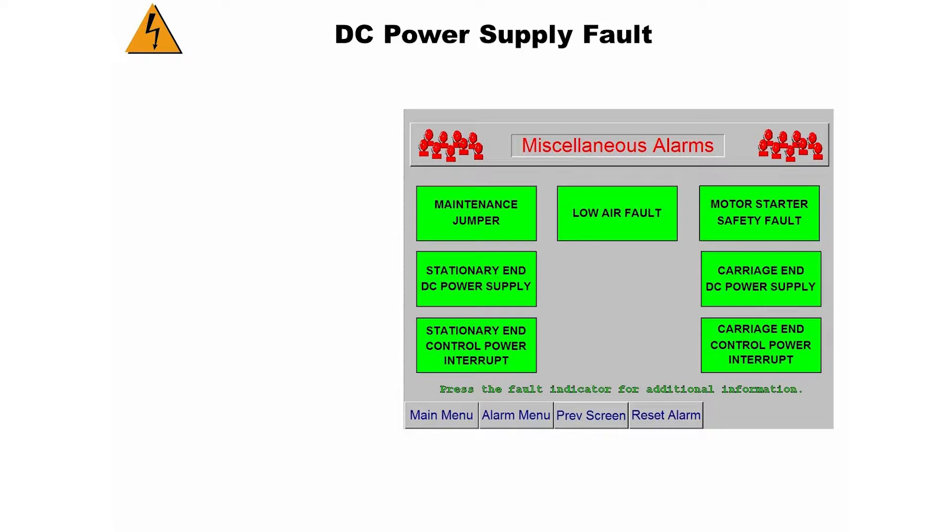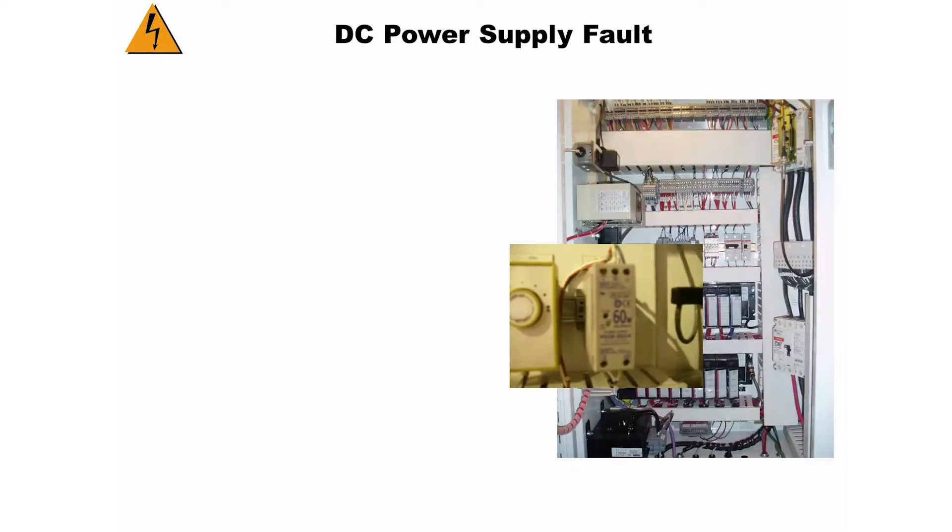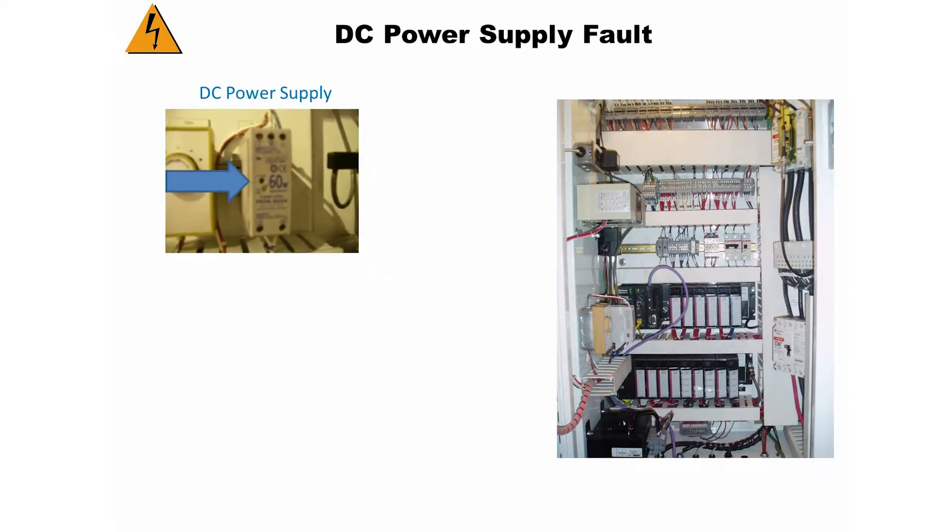First you will need to locate the 24 volt DC power supply in question. For this example, the 24 volt DC power supply for the stationary end will be the power supply we use. It will be the same procedure for the traveling end DC power supply.